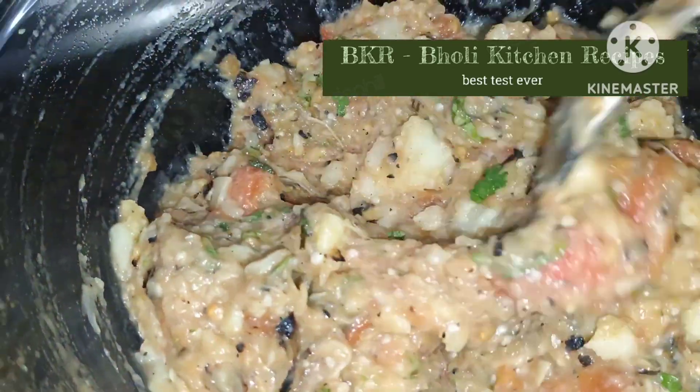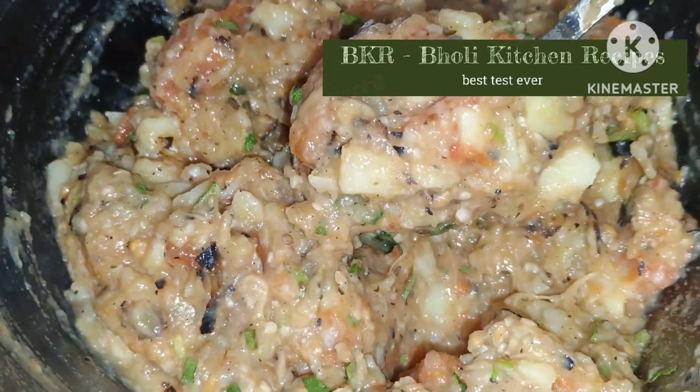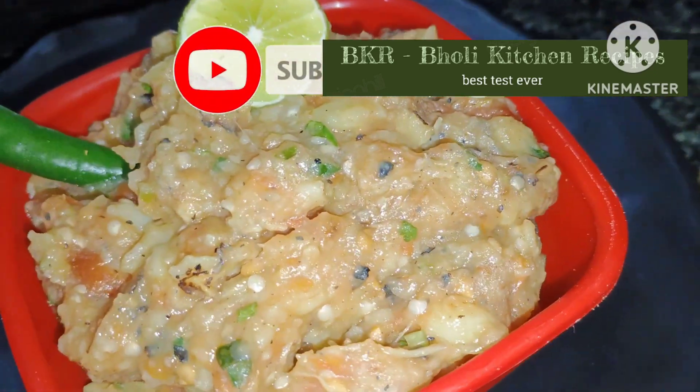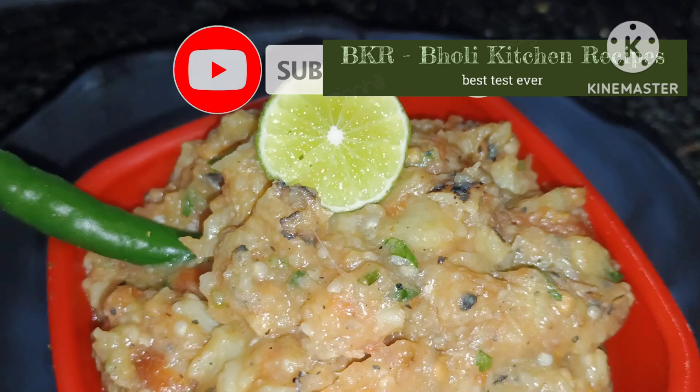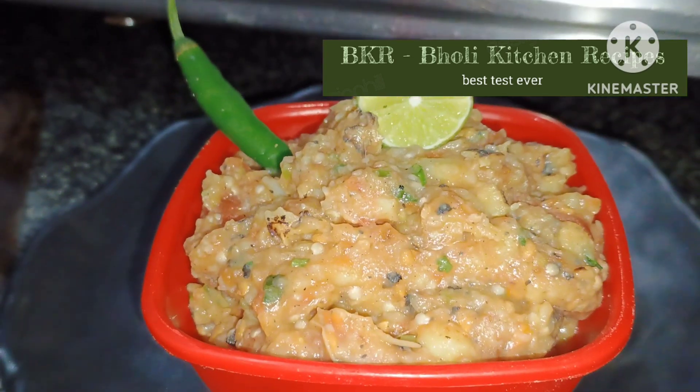If you like this and you are new to my channel, please do subscribe and share it with your friends and family. I will be back with new recipes. If you like this video, subscribe to my channel. Bye!